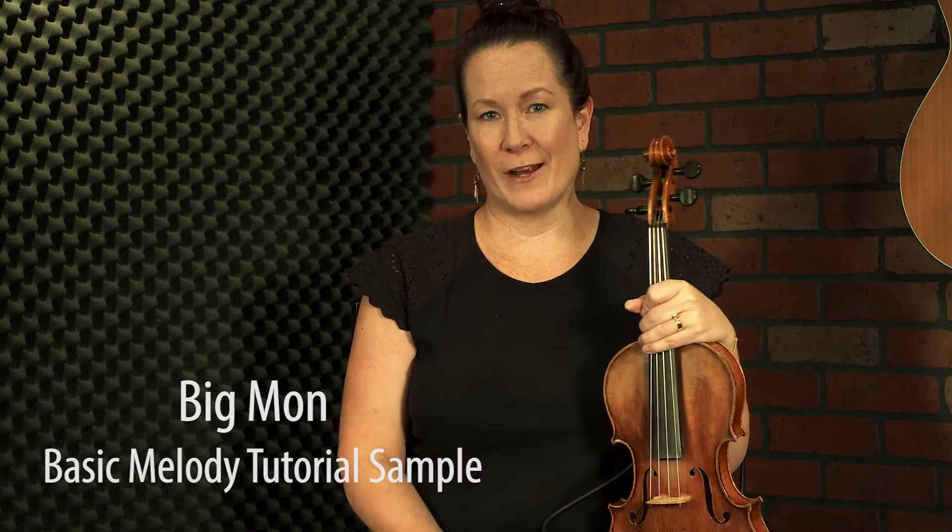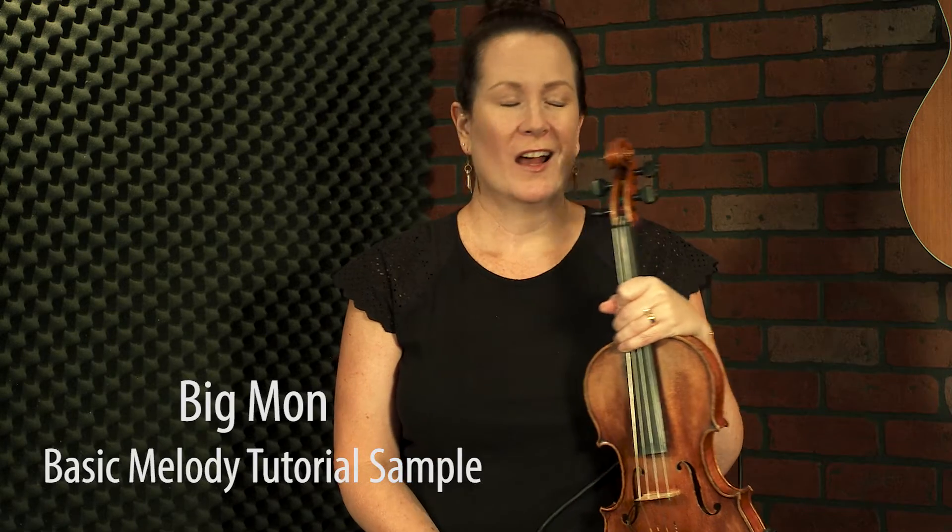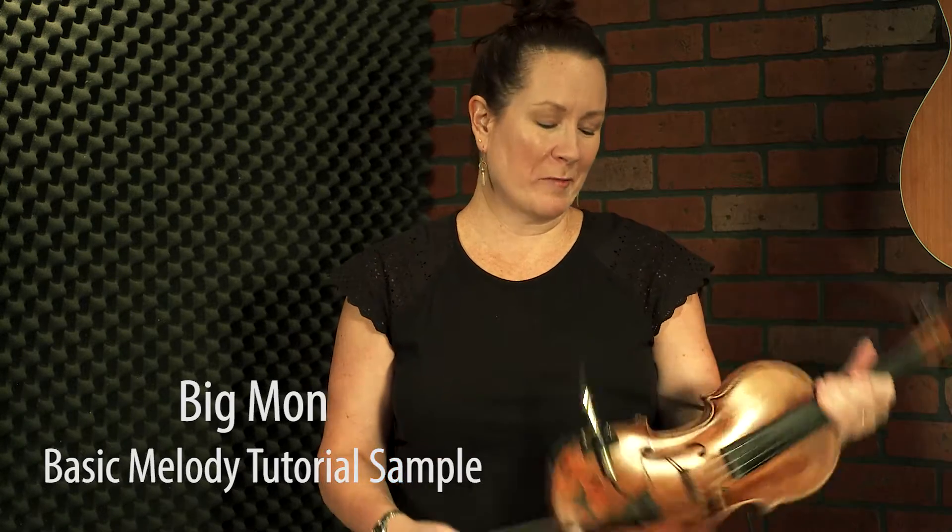Hey everybody, welcome to the melody tutorial for Big Mon, which is named after the nickname for the father of bluegrass music, Bill Monroe. Big Mon was what people called him. He was a big guy — tall and strong. There are a few pictures of him out there carrying his entire band, I think, just with his own two arms.